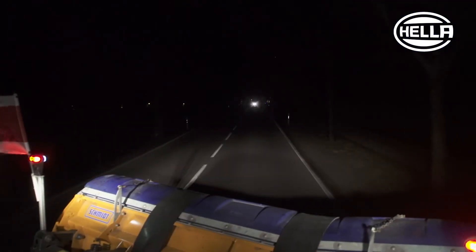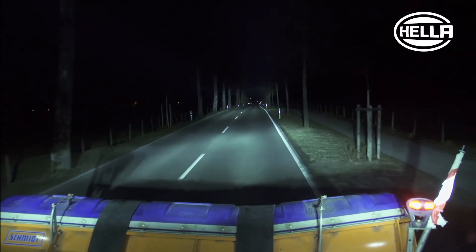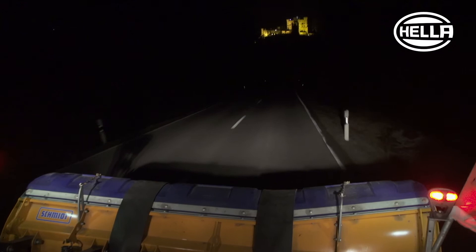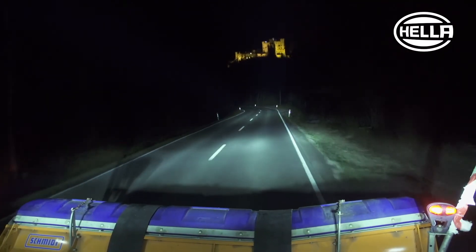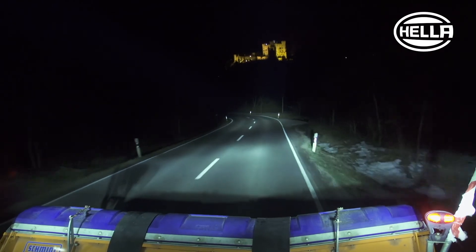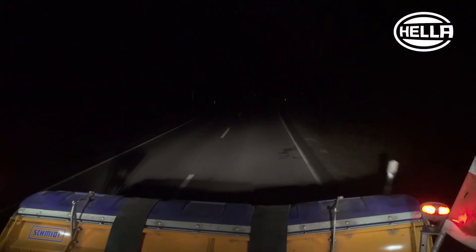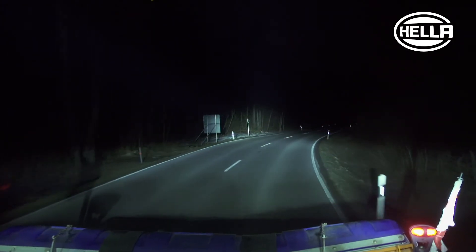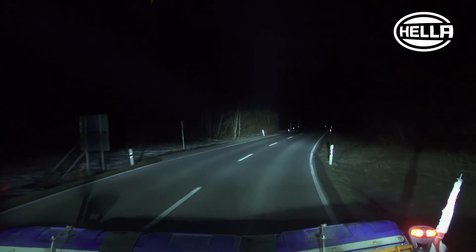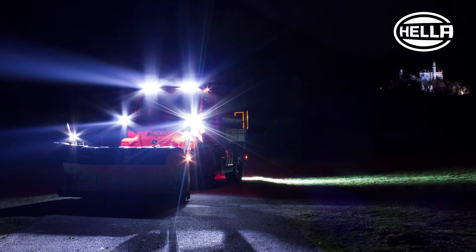Hela LED front and work lights are impressive with their homogenous and high-powered illumination. Hela LED beacons increase the warning effect for other road users. The high quality and technical advantages of Hela LED products distinguish themselves with their high reliability, long service life, and sustainability. Plus, energy consumption, failure, and maintenance costs are noticeably reduced.